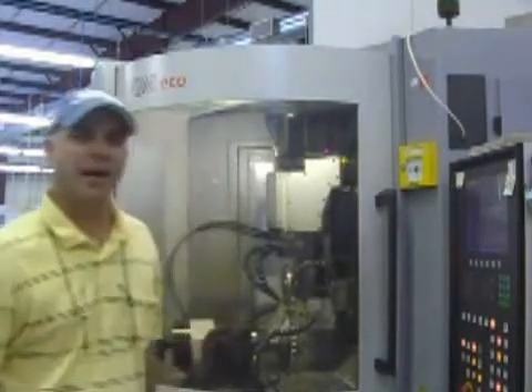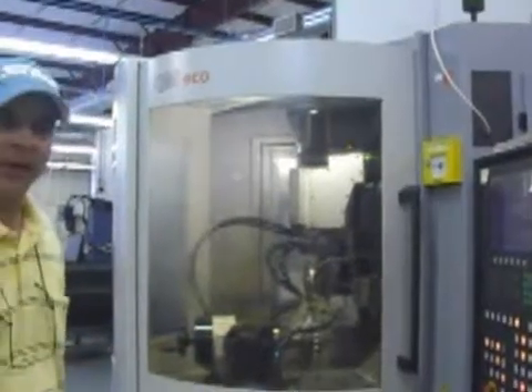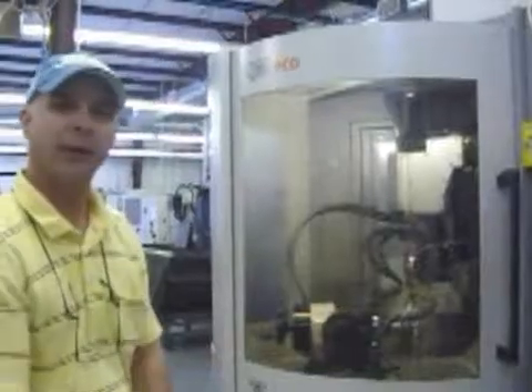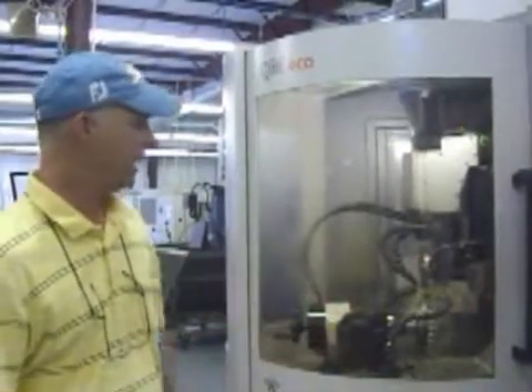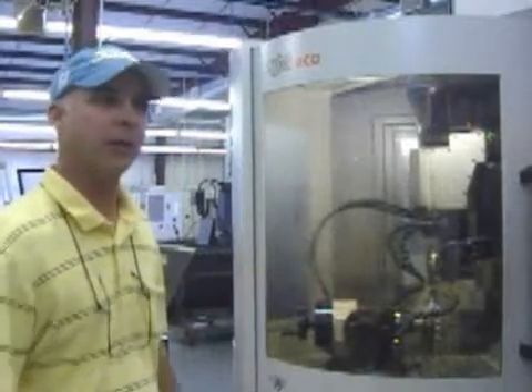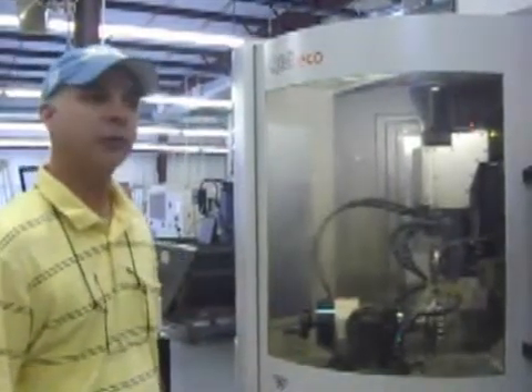Hi, I'm Tim Weaver and this is one of our diamond machines. We have four of these diamond machines here. We're running right now, eroding a diamond tool. We bought this machine along with the other three from Bomber, which makes a great diamond erosion machine.